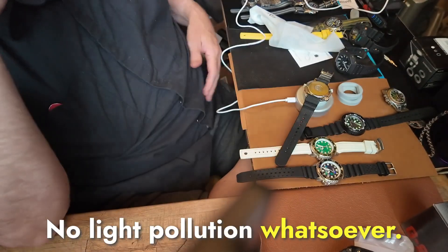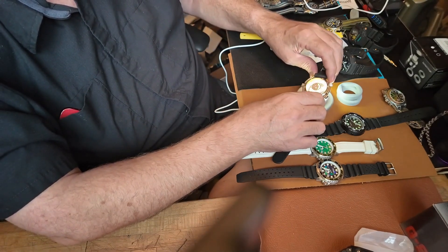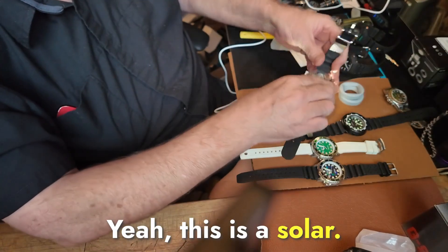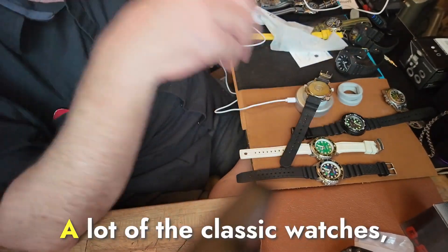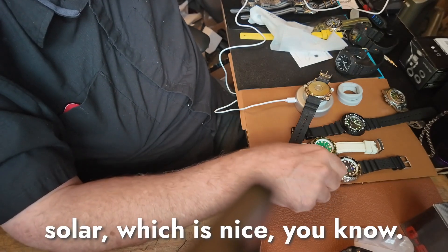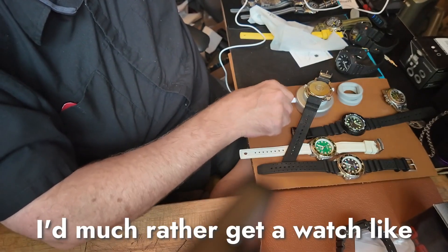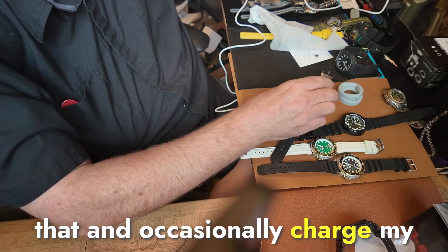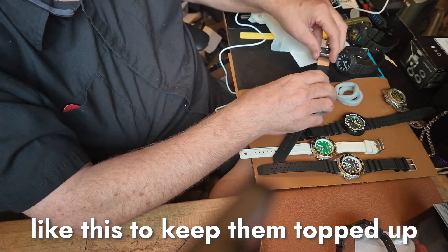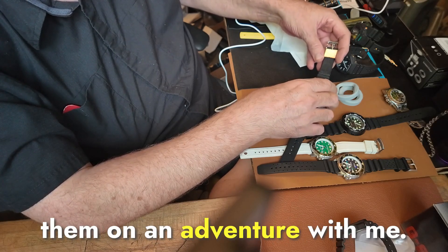No light pollution whatsoever. This one is a Harnie — it's another solar digital. A lot of the classic watches, they've been redoing them as solar, which is nice. That means no more battery changes. I'd much rather get a watch like that and occasionally charge my watches with a little charger like this to keep them topped up and make sure I'll have a full charge if I'm going to take them on an adventure.